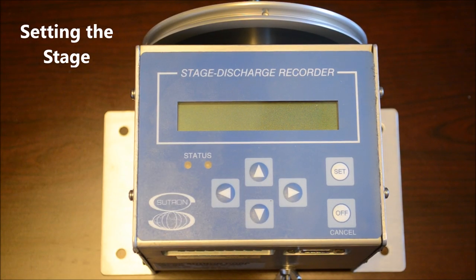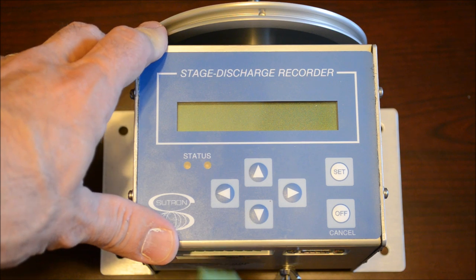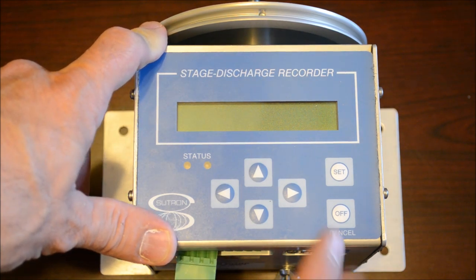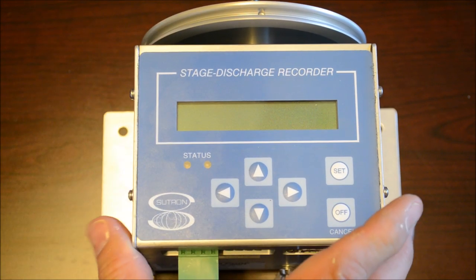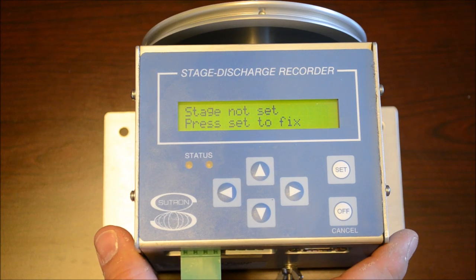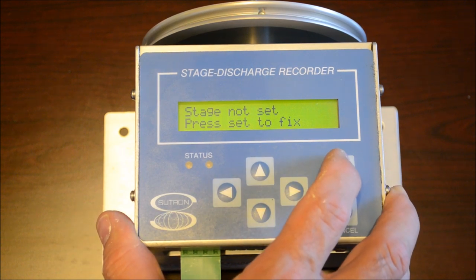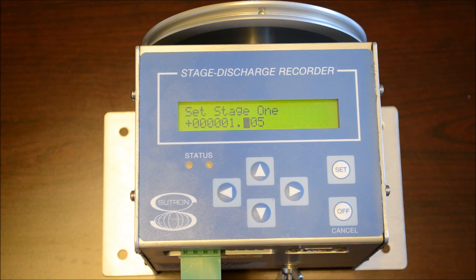To set up the stage discharge recorder, it's actually a really simple setup. First, give it power — red is positive and black is ground. Make sure you put those cables in the right place. Once you give it power, it's going to ask you to set the stage, giving you a 'stage not set' message. You'll get a water level measurement from your stilling well, or your weir or flume, and then you set the stage.